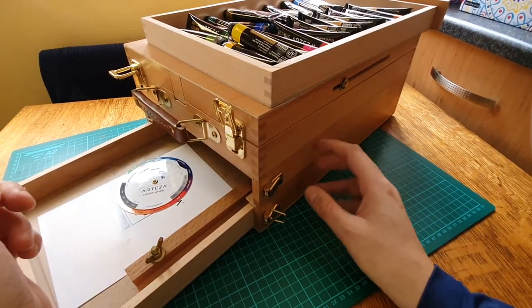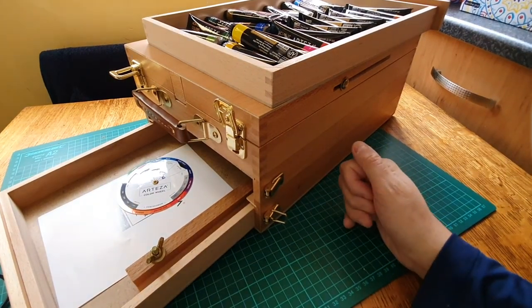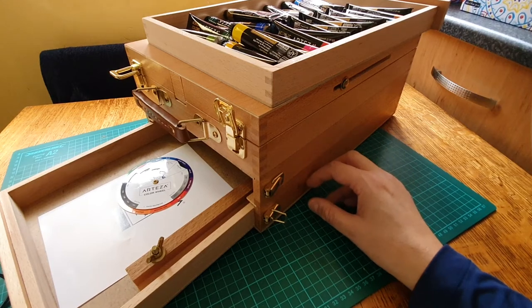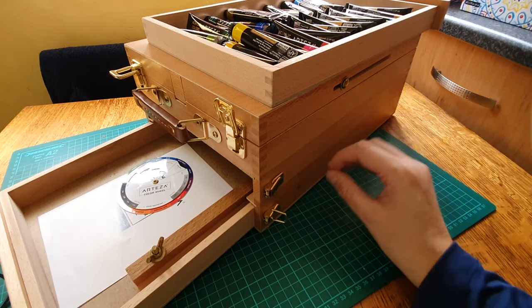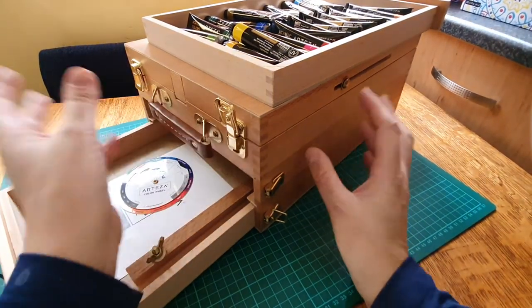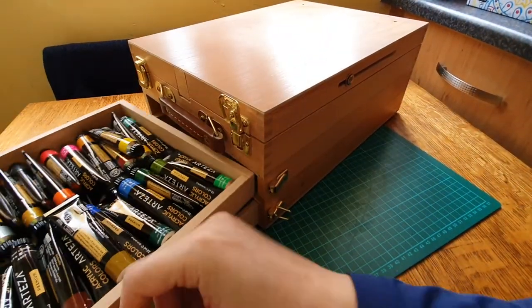I also got some acrylic boards — massive ones, I think A3 — and I got a sketchbook and loads and loads of other stuff. I can't find them now, I've got them all in cupboards all over my flat. I do love this box though — it's very sturdy. I love boxes anyway, but to keep painting supplies in it's just amazing.